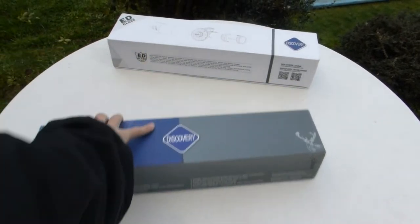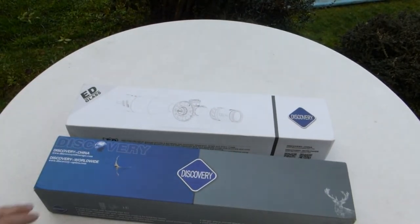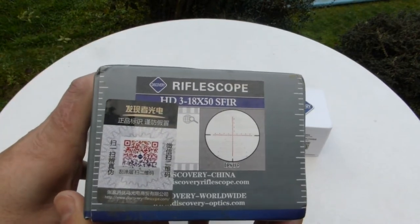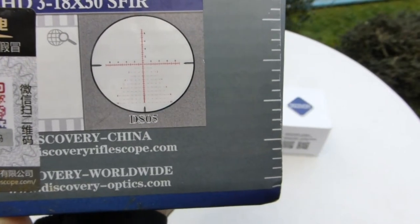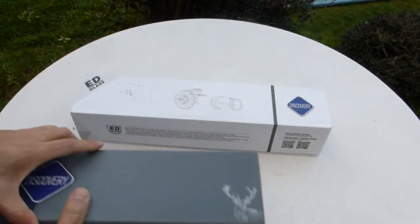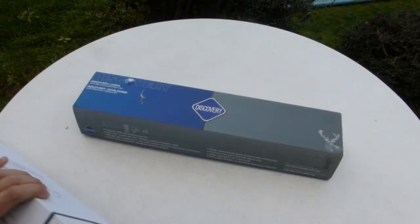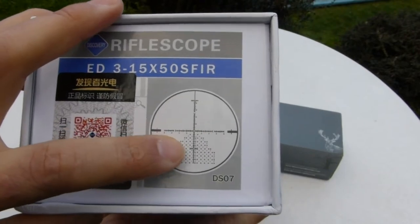Here we go — so you can see the boxes better. I imported both of these from China. You can see the reticle on the box — the SFiR reticle. They both come with an illuminated reticle and side focus. This is the ED scope and that's its reticle.